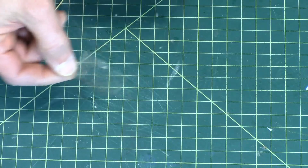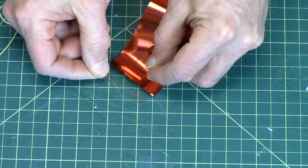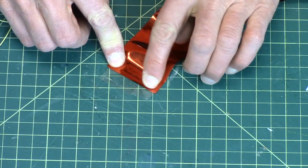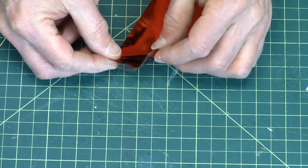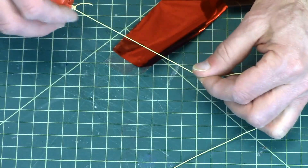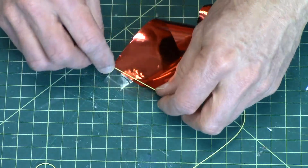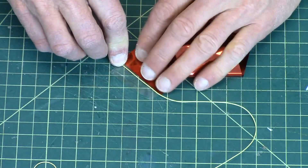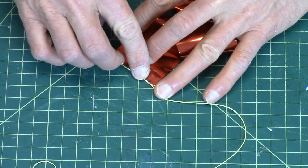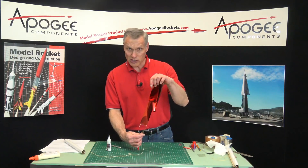So there's an inch piece. I'm going to take the end of the streamer and just lay it on the tape. Try to get it on straight, so half of the tape is on the streamer and half of it is still free. And then take the nose cone, and I want to go back about three inches. And I want to lay that right along the edge of the streamer on the tape. And then take the tape and just fold it over the top and press it down.